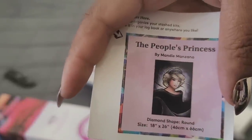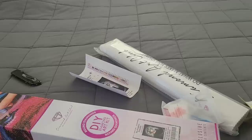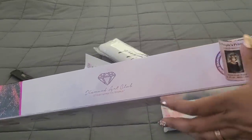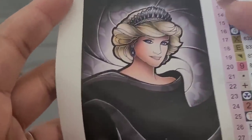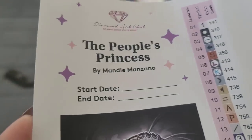We have our little sticker here on the side, and we're going to go ahead and put this on our kit. As you already know, the extra sticker is used for storage or for organizing your kits. And here is the People's Princess — isn't she gorgeous? Mandy Manzano did an amazing job. Yes, the artist is Mandy Manzano. Of course you have start and stop date on there.